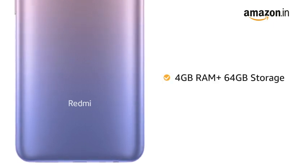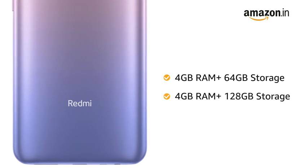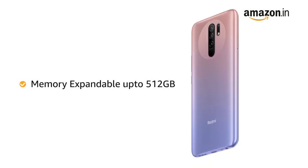Redmi 9 Prime is available in two variants: 4GB RAM plus 64GB storage and 4GB RAM plus 128GB storage. The memory is expandable up to 512GB in both variants.